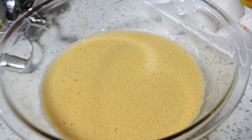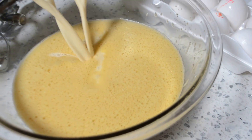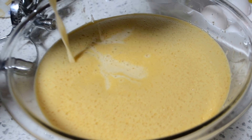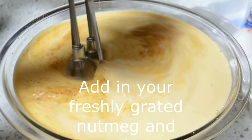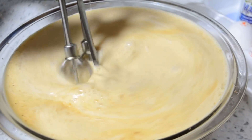Once you've mixed in all of that sugar and vanilla extract, it's time to go in with your carnation milk or evaporated milk. All of the ingredients and proper measurements will be in the description box down below, so don't worry — it will be easy to put together. At this point just go back in and begin whisking really well until all of those ingredients are mixed together.